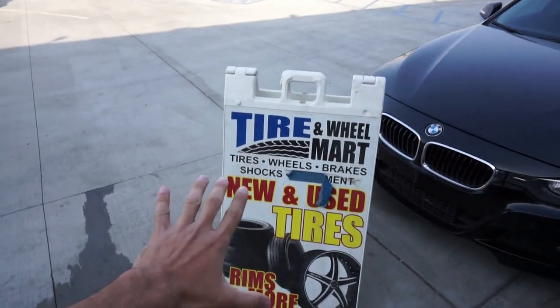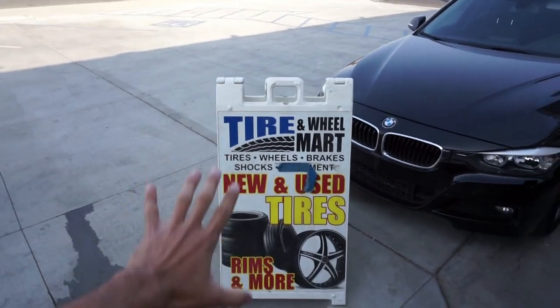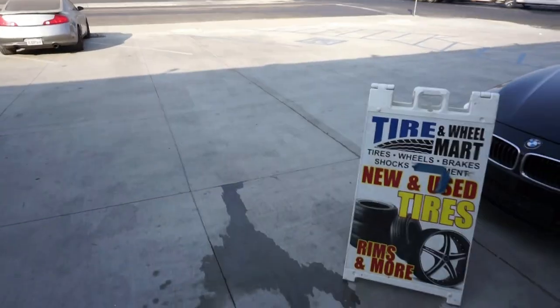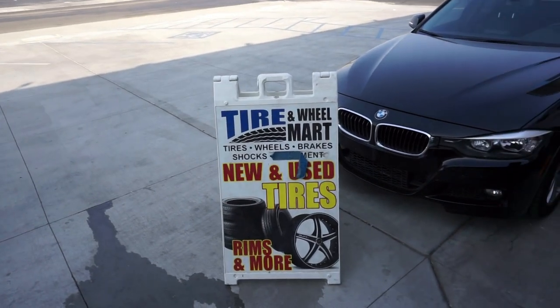That's the shop — that's B&L. If you guys want cheap tires, better tires, just make sure you hit him up. He's in Vegas, so I'll put the link in the description for his Instagram.